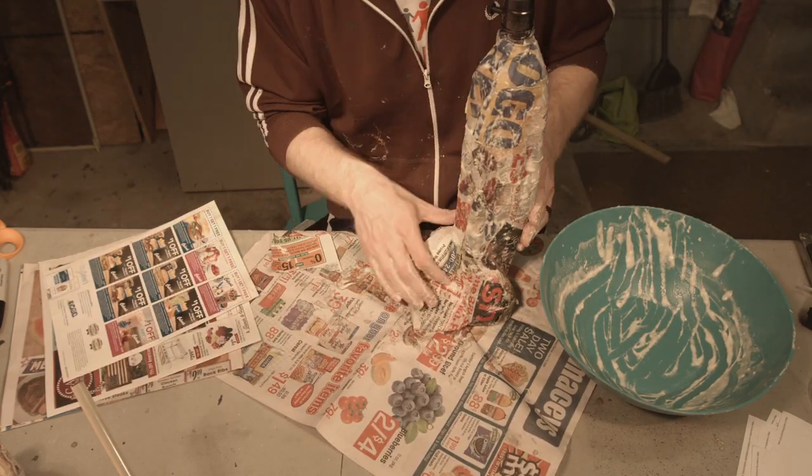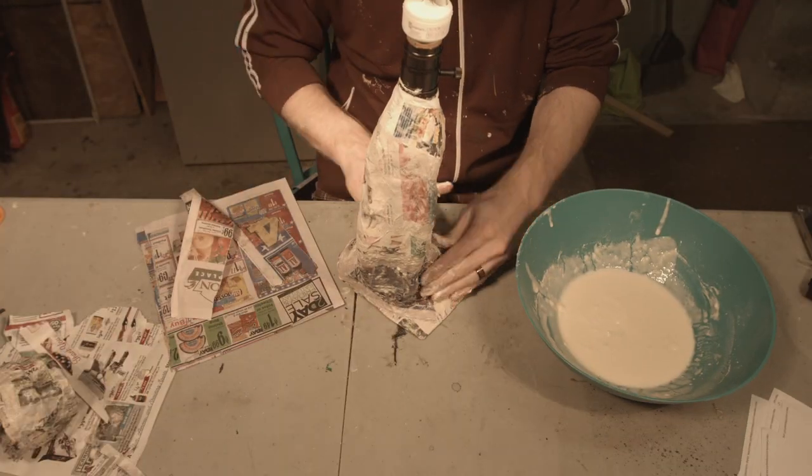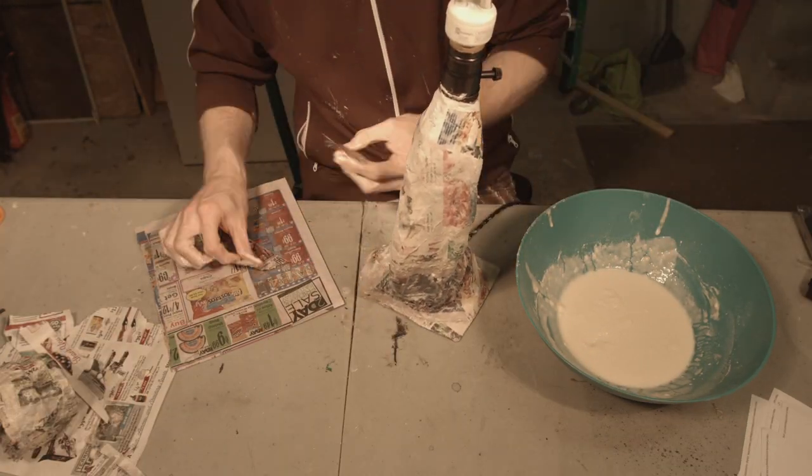I make props every Monday, so make sure you subscribe so you can follow along and see what else I make.